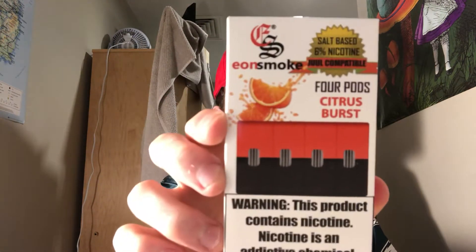What's going on YouTube? It's Kevin back here from the Vapor Review. I'm bringing you guys a new video today. It is October 29th, 2018, and today I'm bringing you guys a new video on Eon Smoke Pods.